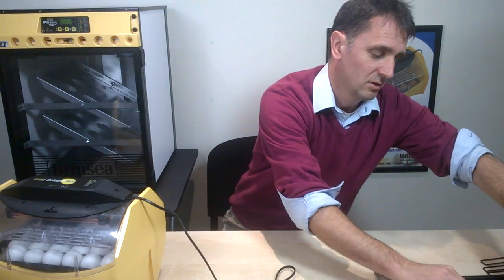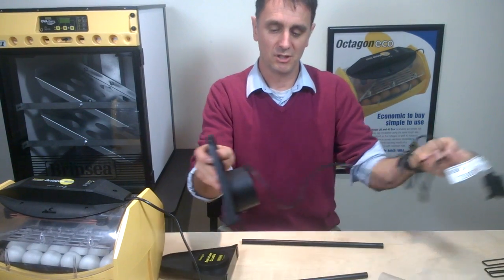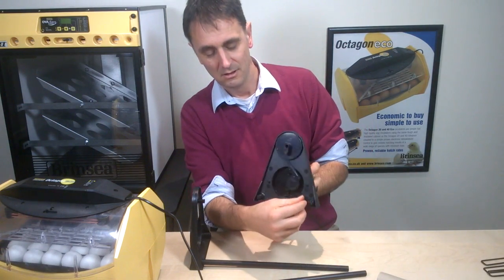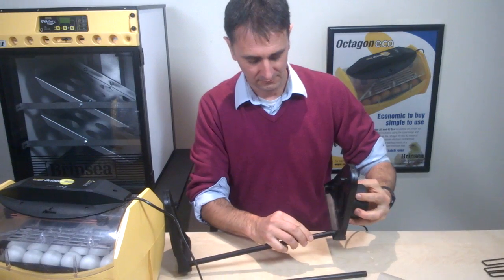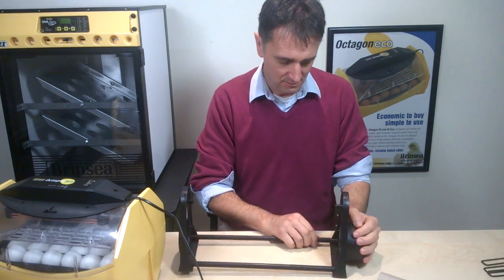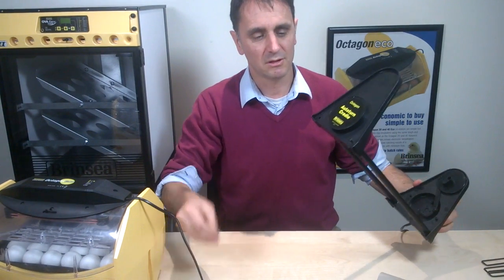So to set up the cradle — we talked in an earlier clip about what you have. We've got two ends, two rods, and four screws. We've got a cable end which plugs in, and what we call a blank end. All we do is take our rods and plug them into the little socket at the end of the cradle, like this. And likewise with the other one. To secure them, we put screws in — there are little holes in the back and we put a screw into each of those, which tightens up the link with the rod.